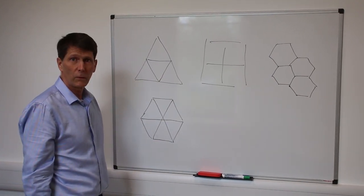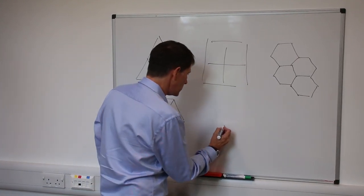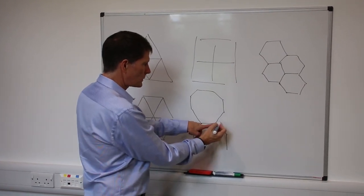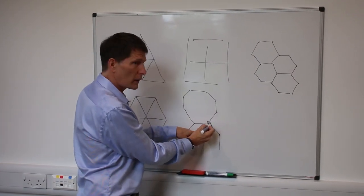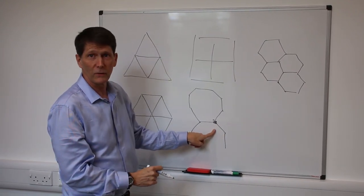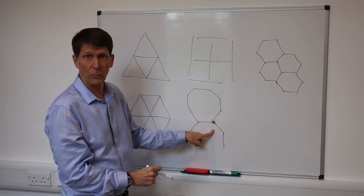We might try the same thing with an octagon, but if I try, I will immediately run into a problem: there isn't room to fit a third octagon around this corner. So even though the octagon is rounder than the hexagon, these pieces no longer fit together, and so they can't be the solution to the honeycomb problem.